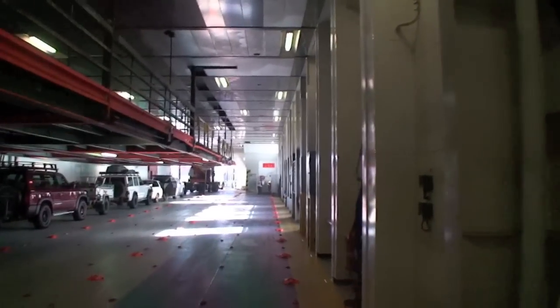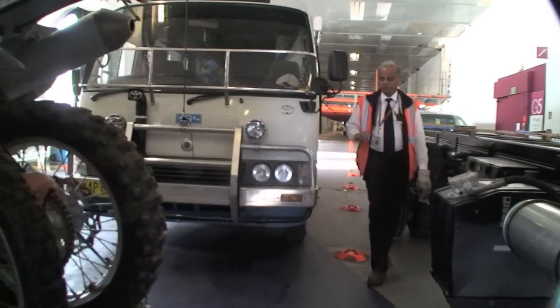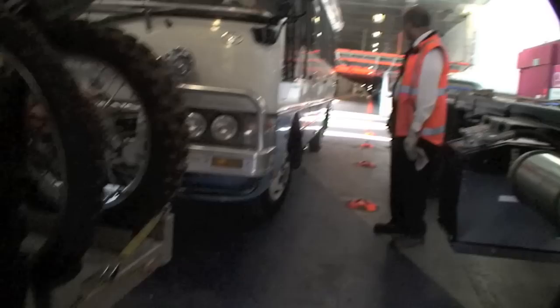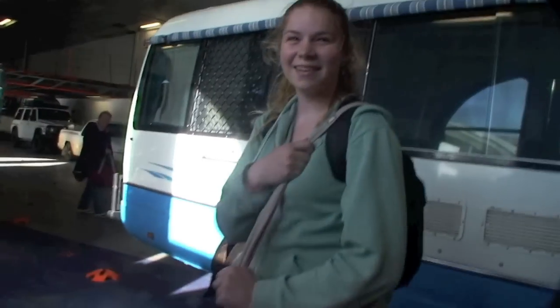There's a couple of nice dogs here getting ready for their trip over the ocean. It costs about 25 bucks to park your dog — whatever you think about that, it's good.